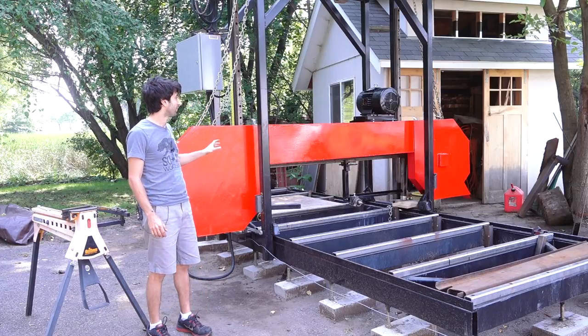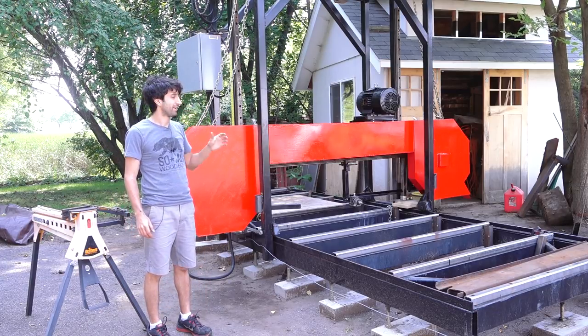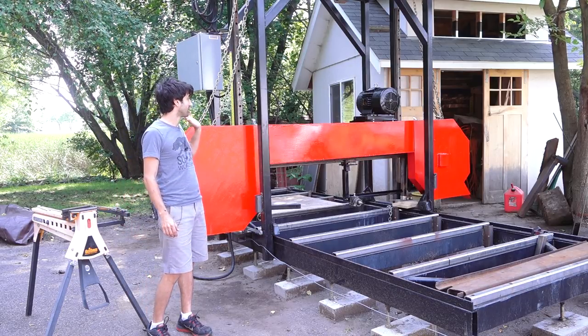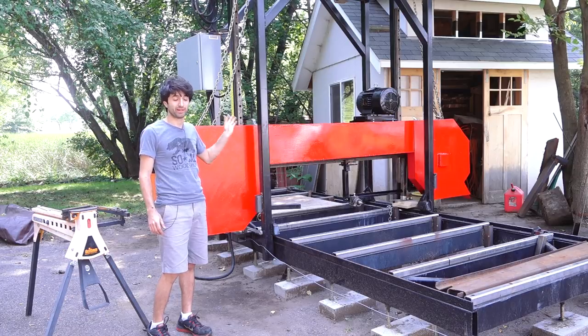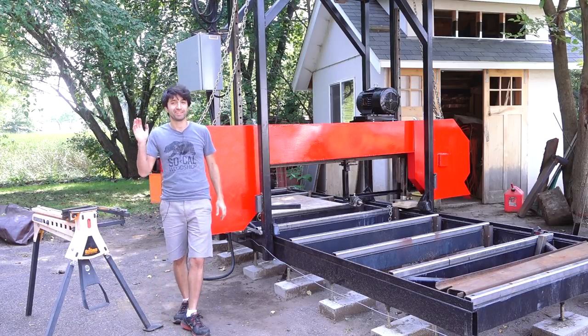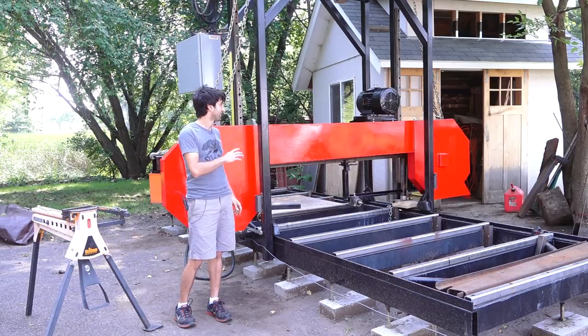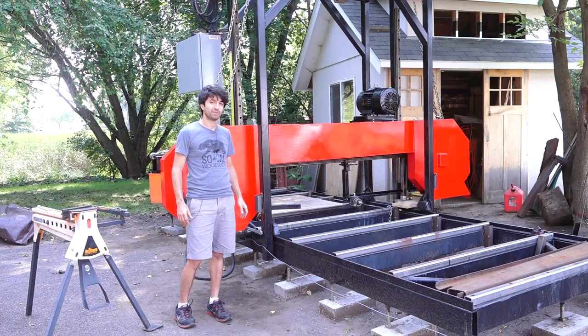I didn't get as far as I had hoped. I still have a lot of little things to do that I was planning, but I've got to get back to doing some other stuff. This took me almost an entire week to get through all of this. I'm heading to England next week, so not a whole lot of time — I'm going to leave it like this and get back to it probably later in the month.